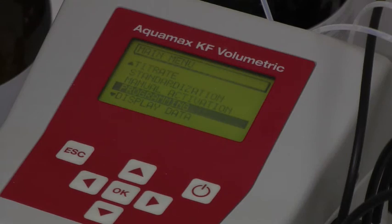When the instrument is switched on, the main menu gives access to the main titration and standardisation functions. First, though, the system must be set up using the programming option.